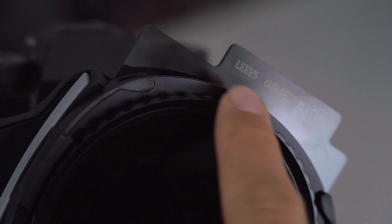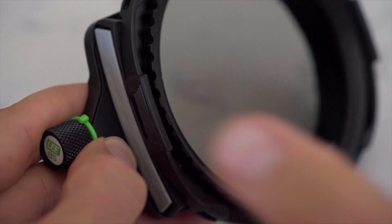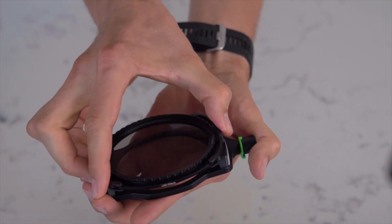To remove the polariser we recommend taking it off the camera. Simply push one clip inward with the ball of your thumb using a reasonable amount of pressure. You should not squeeze both clips at the same time.